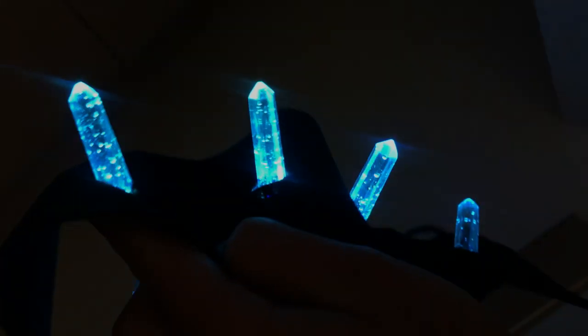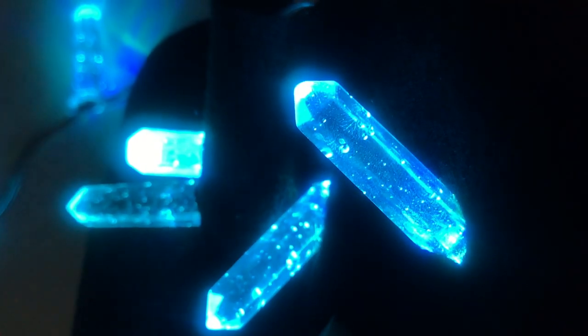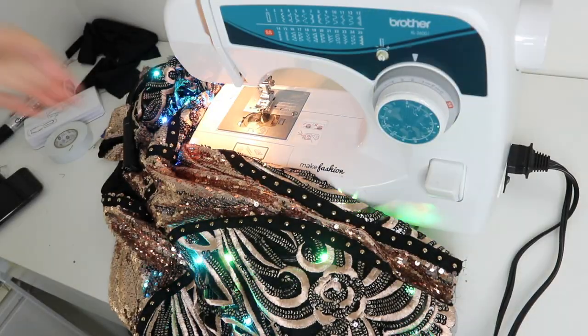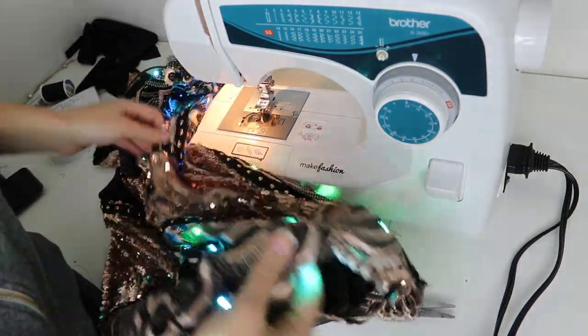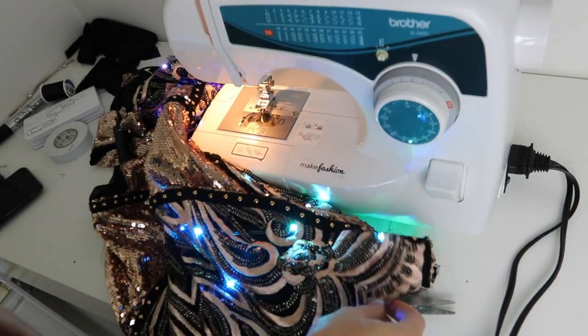My plan is to use these crystals in a design by having them poke out from the fabric. I have some ideas already so stay tuned on this channel to see the final project. For more wearable tech projects and inspiration, subscribe to my channel or check out wearabletutorials.com for all of my tutorials in one place.